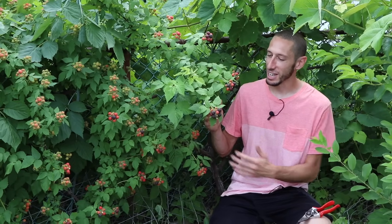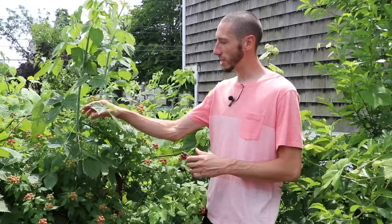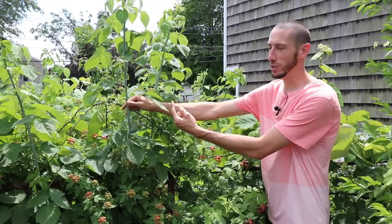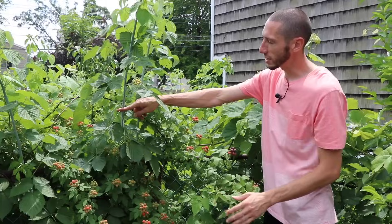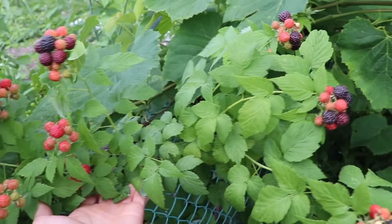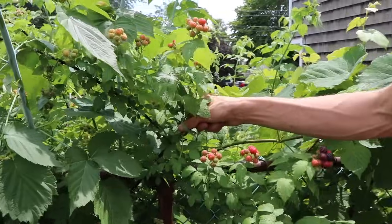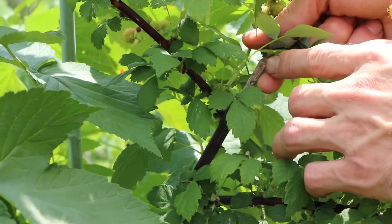Right here we've got black cap raspberries and as you can see we're going to get a great harvest, and the reason for that is because of the way we pruned it. The first thing to note is both black and purple raspberries fruit on second-year canes. Right here we've got a first-year cane. This shot up early in the spring and now we're going to prune this at about two to four feet. The reason we want to do this is because when we cut it here we encourage all the lateral growth, and on that lateral growth is where the fruit is going to be. Last year I cut this at about two to four feet, as you can see right there — that encouraged all this lateral growth. That's where the fruit is.